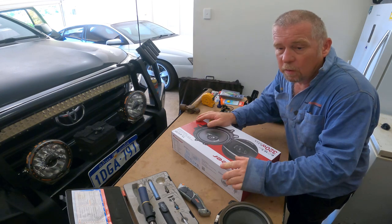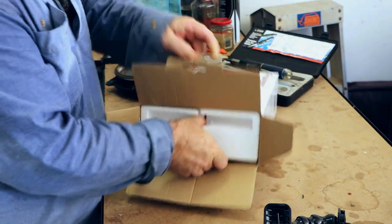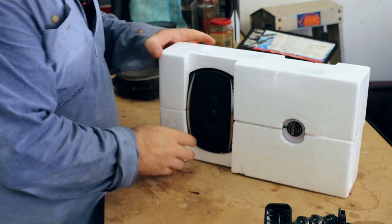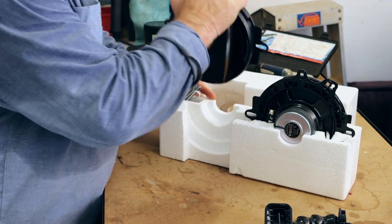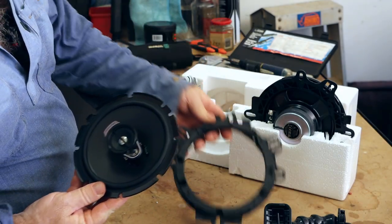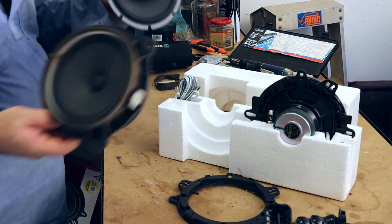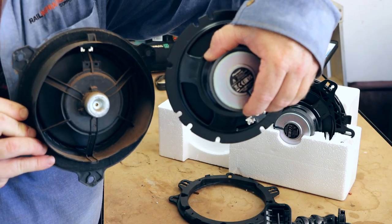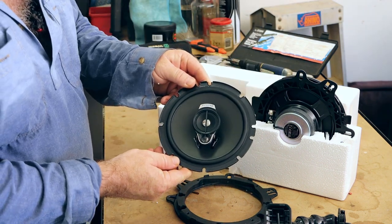We'll unveil the speakers from the box and give you a look at them. It comes with the speaker spacer in the box. This is the new speaker — it's a three-way speaker and it's a lot better quality. Here's the old one — it is so much lighter than the new one I'm putting in. If you turn it around you can see the difference in the magnets on the back. The old one's magnet is quite tiny — I've never actually seen anything like that before. We'll prep these up and get them in the car.